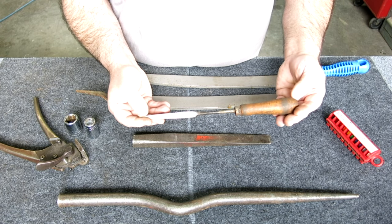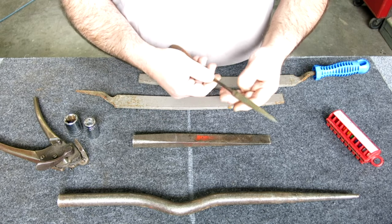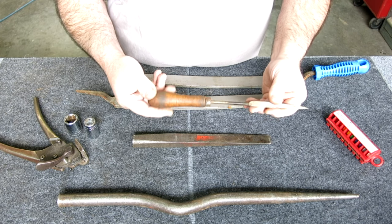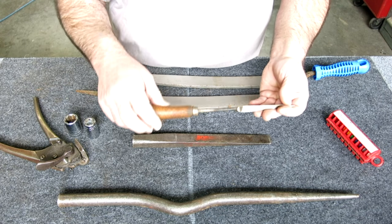A shop-made machinist scraper. This is made out of a three-cornered file - they must have had to reach in somewhere because it's pretty long. It's actually nicely sharpened. It was a couple bucks, so I said what the heck, I'll get it.